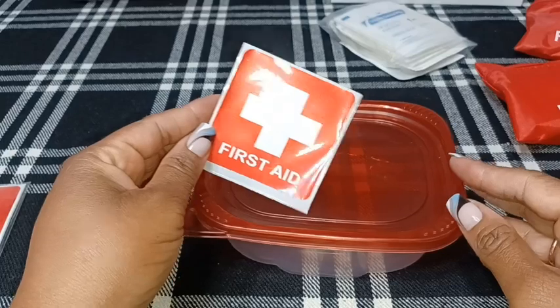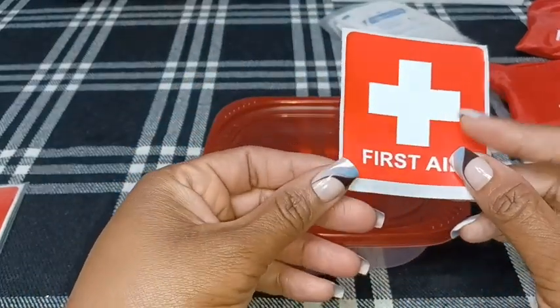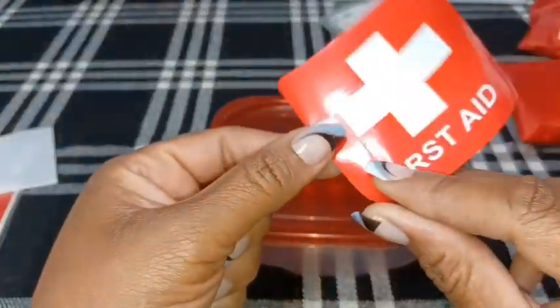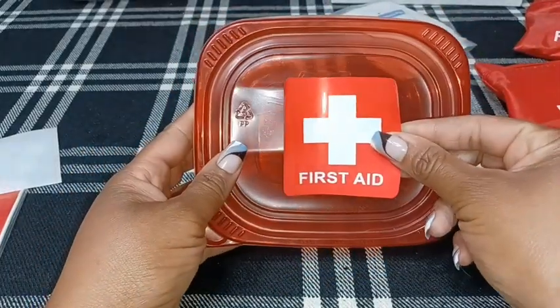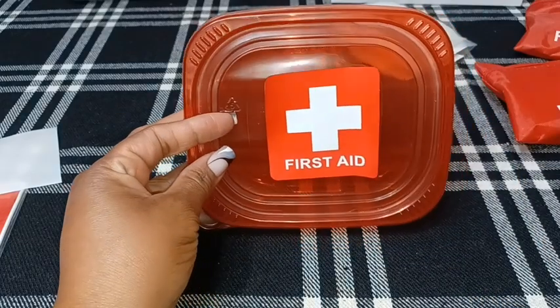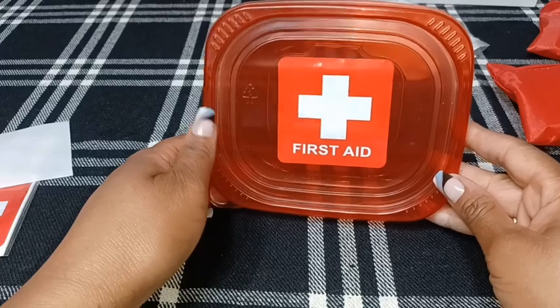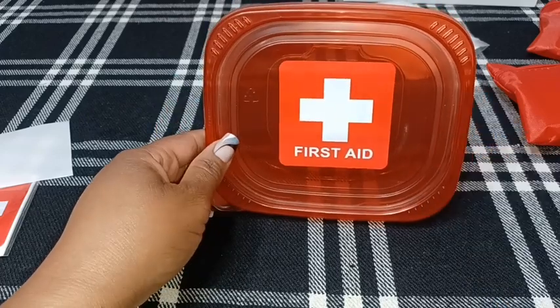I was able to find some little first aid stickers on the Amazon website, so I'm just going to take one of these stickers and place it on top so they know that this is a first aid kit. They can't see through the package, but I just want them to know this is indeed a first aid kit. Got the sticker on — now it's time to start filling in some of the first aid items.